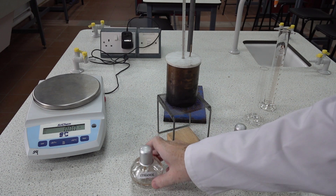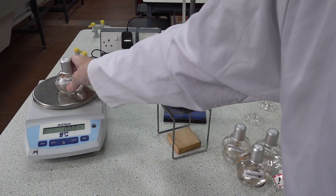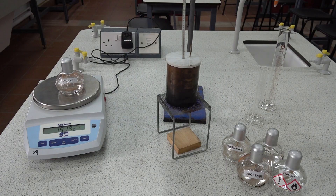Let's take another reading for the mass of the spirit burner. That's now 191.92 grams.